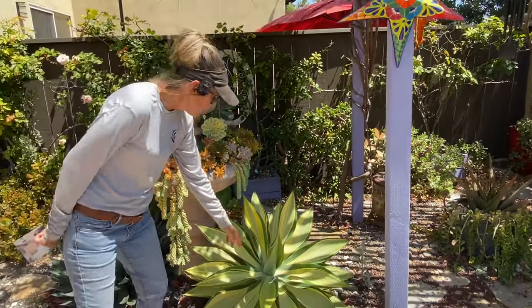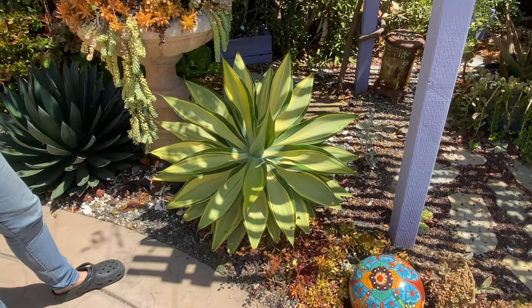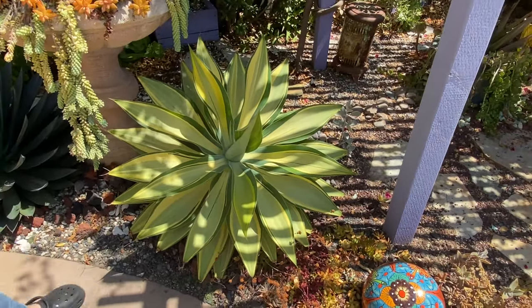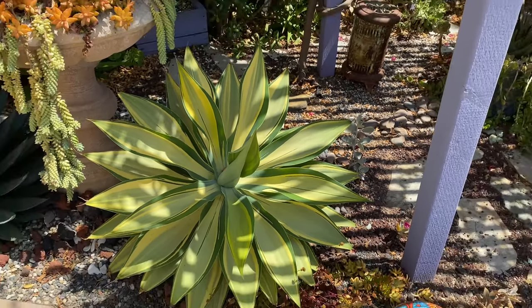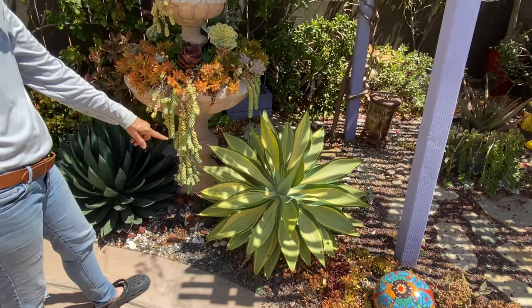My pride and joy — my Agave Atenuata Variegata — is unfurling and uncurling a brand new leaf and I don't care if it takes all day. We are going to excavate this plant ever so carefully because she is a stunner and she is absolutely coming with mama.